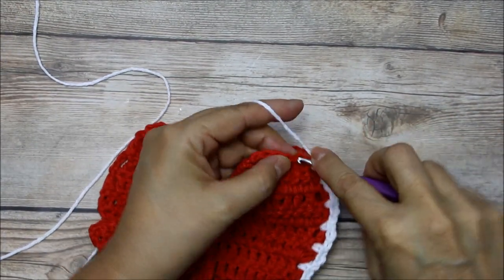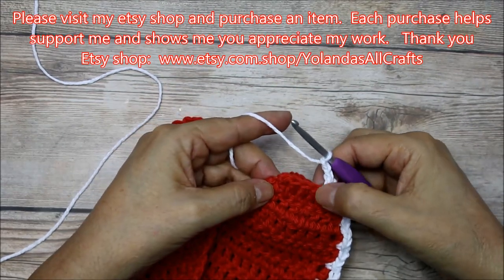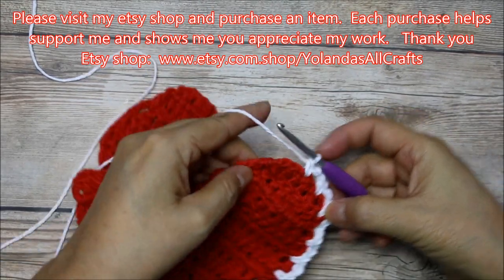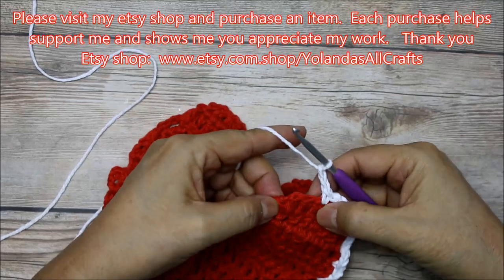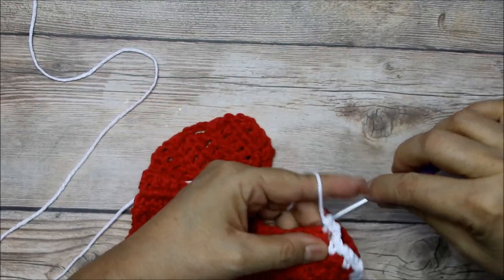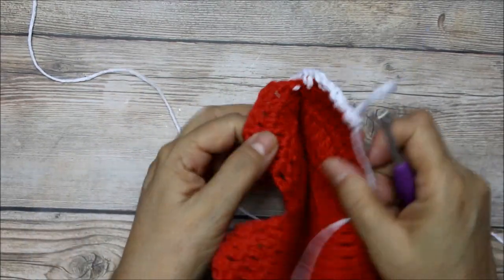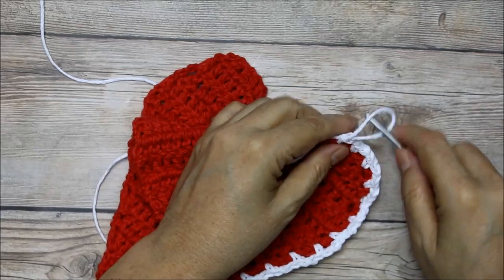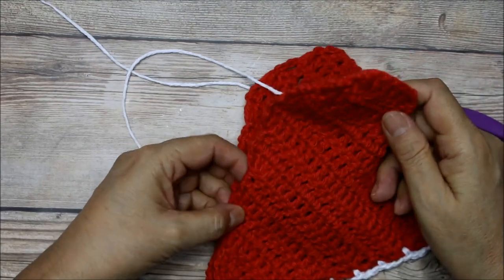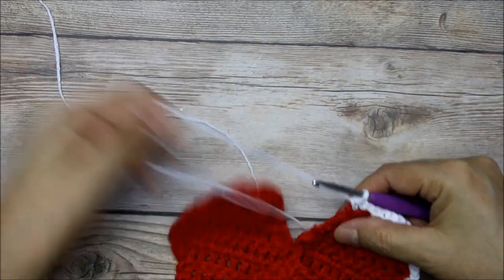Chain two, then skip two stitches — one, two — and do your single crochet. Chain two, one, two, skip the next stitch and go to the one after that, do your single crochet, chain two, skip the next stitch, and here in this corner do a single crochet. We're doing the edge but leaving the back free because we want to have an open little pouch. You could also stuff it and just leave a little section open — it's totally up to you.